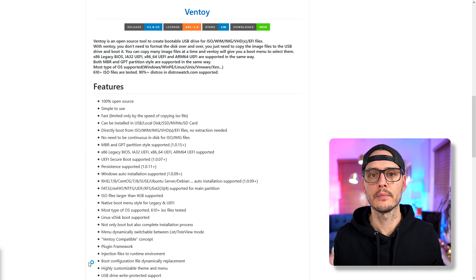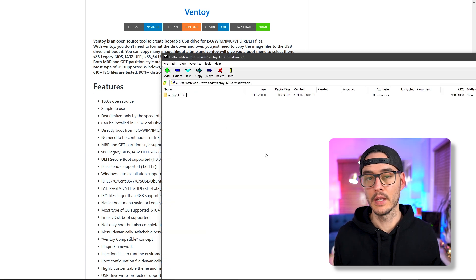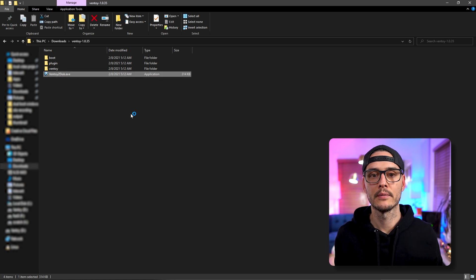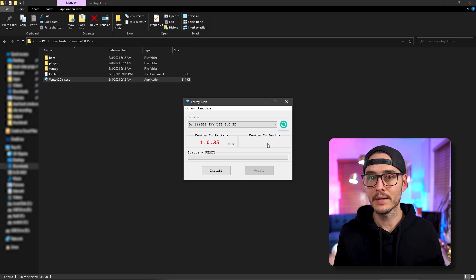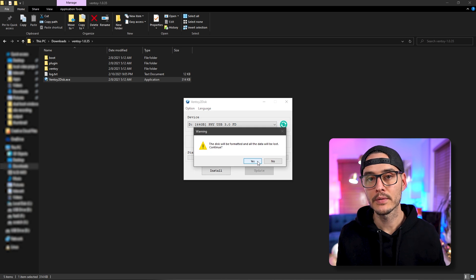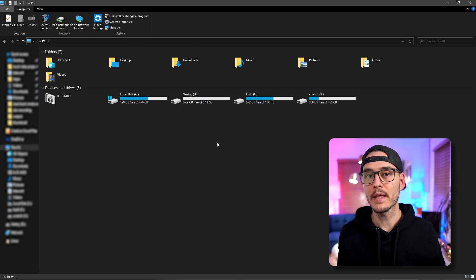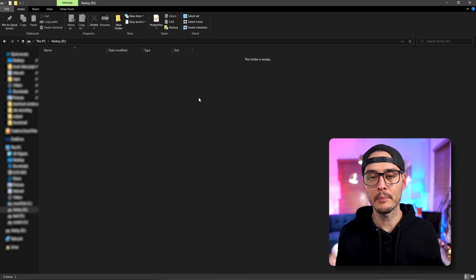So how do we set it up? First you go out to the website, then you download the file, then you extract the files to a folder. Once you extract them, you open up Ventoy2Disk. This will detect your USB disk and ask you to format it. Next we click Install, say yes, confirm we want to delete the data, and it will format it. Then you should see that drive connected to your machine.